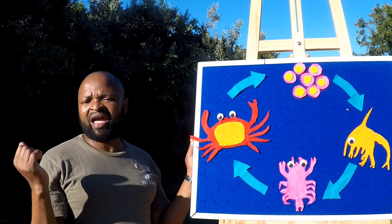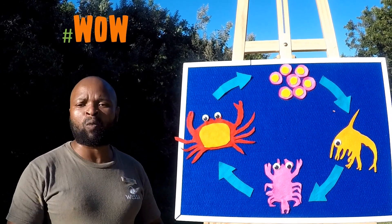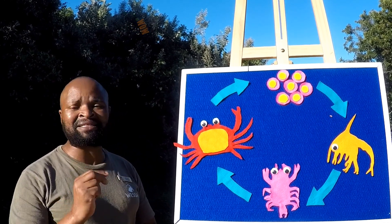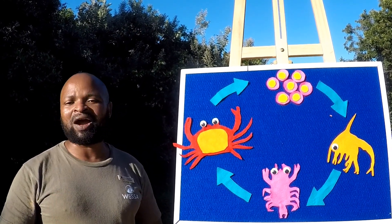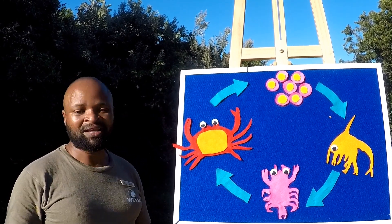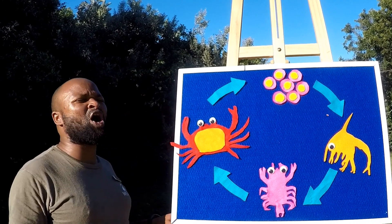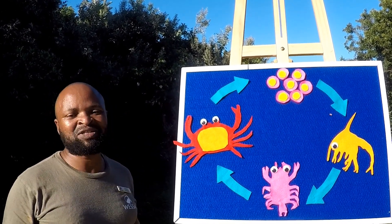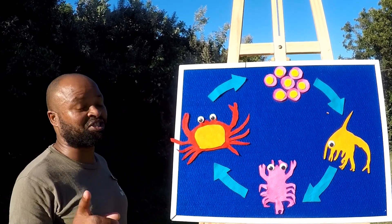We have come to the end of our lesson today. We hope you had a great hashtag wow moment with us. If you'd like us to facilitate a practical hands-on lesson about the life cycle at your school, contact our booking office to enquire. Do not forget to tune in on day two as we explore some interesting lessons about ecosystems. To learn how to make a crabby craft, continue watching this video.